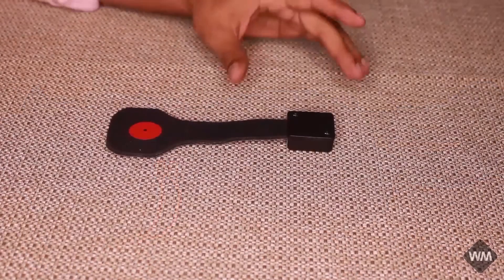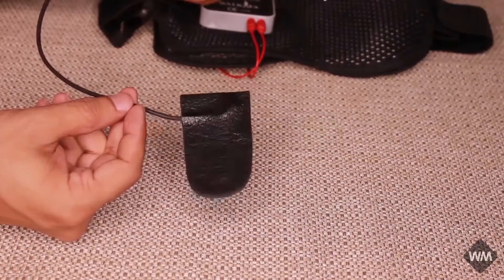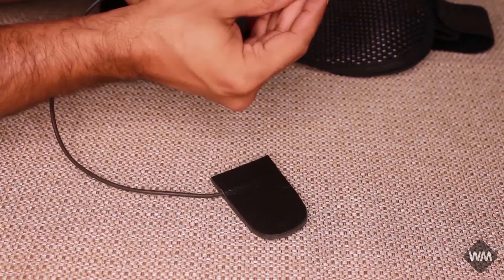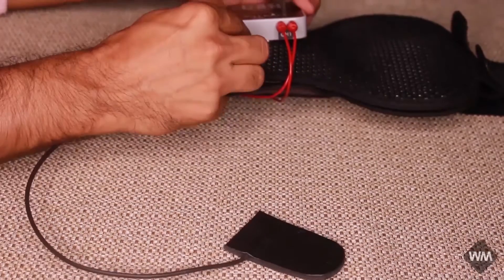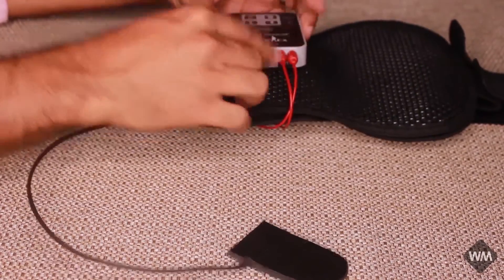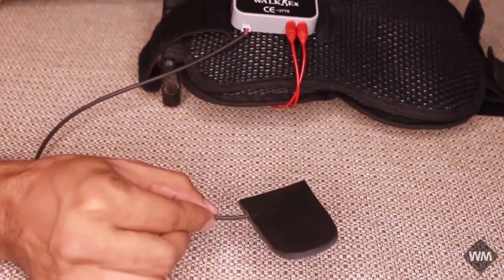This is the wireless foot sensor which goes under the heel of the patient's leg. This is the wired foot sensor and it is connected at the white connector. This part goes under the heel of the patient.